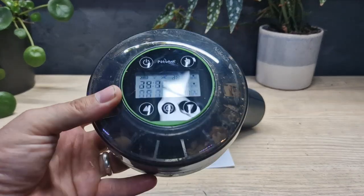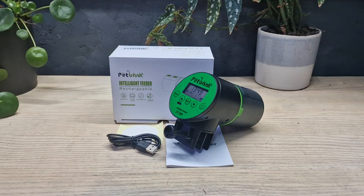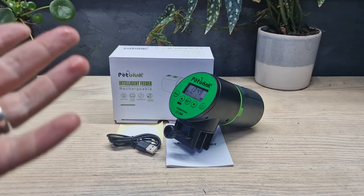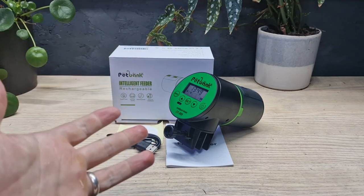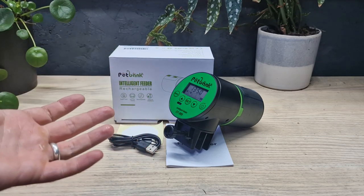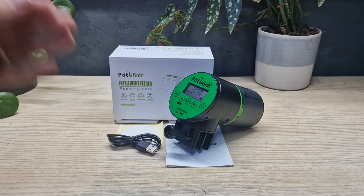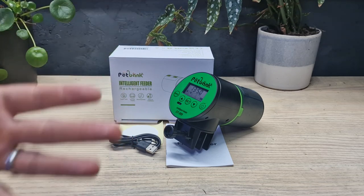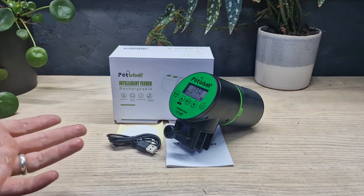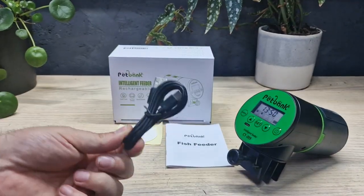I thought this auto feeder was so good I bought another one from the same company, Pet Bank. It's actually one I've been using for the last couple of days, hence why I've opened the box. I thought I'd test this one thoroughly before doing a review, and I've got to say it's just as good as I expected — packed full of features which we'll go through now.